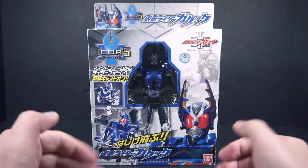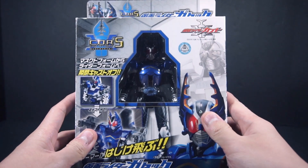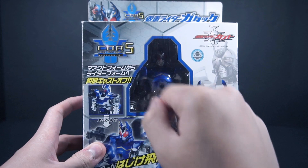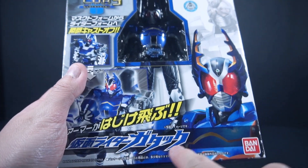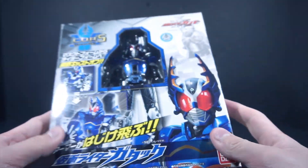So here's the box. As you can see, there's a clear window that shows the figure. The Cast Off Rider Series logo — they actually personalize it to match the Rider, just like the Kamen Rider Gatak font here, literally being from the Kamen Rider Kabuto font. I really appreciate that.